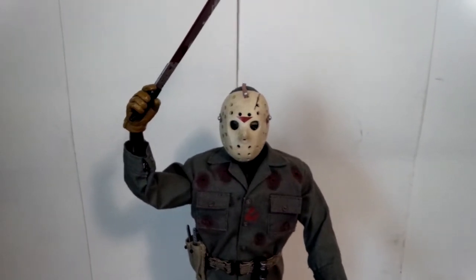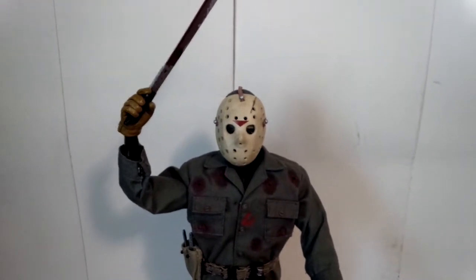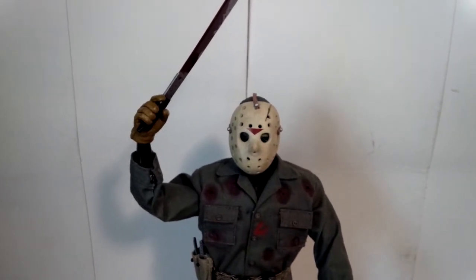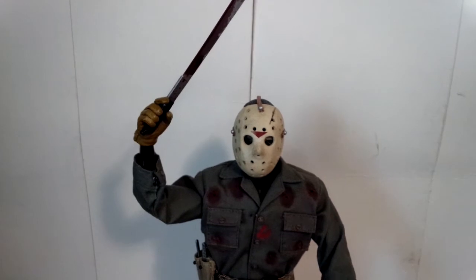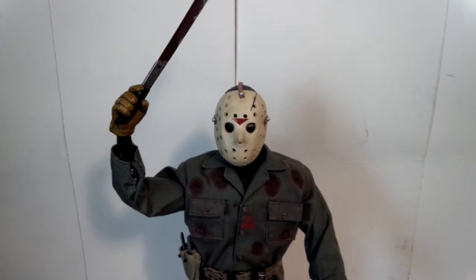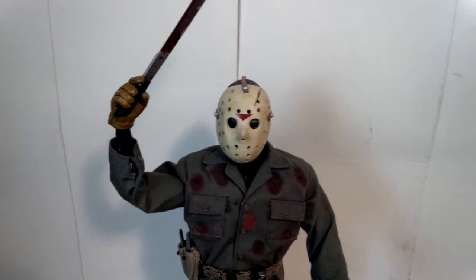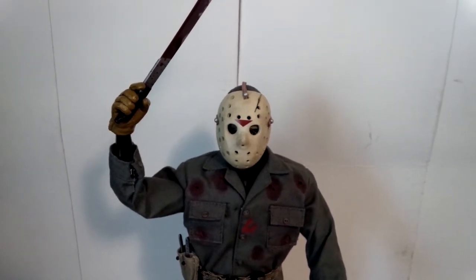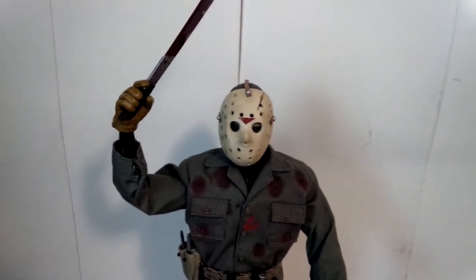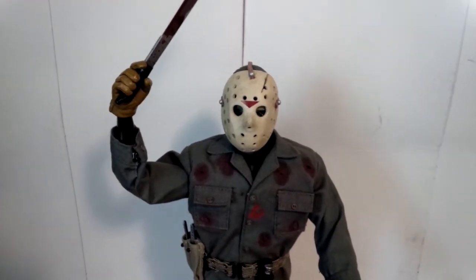Now, I'm a huge Friday the 13th fan. The first one, the original one, being my favorite. I kind of like them in order — believe it or not. As they get more and more towards the end of the series, they get really dumb. Pretty much after Part 4, really. Part 6 wasn't too bad, and the only thing that made anything after 6 good was Kane Hodder being Jason. Other than that, I didn't really care for the movies after Part 6.